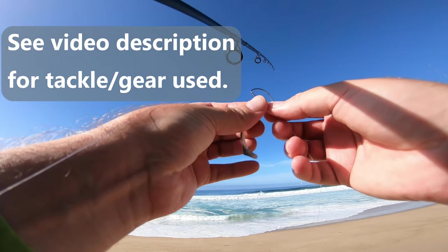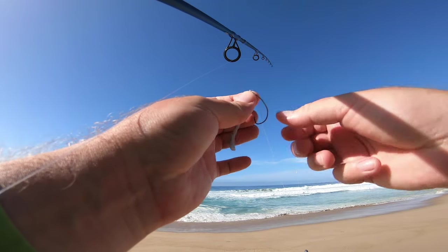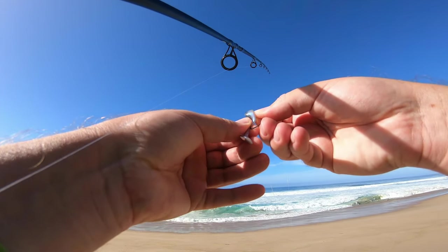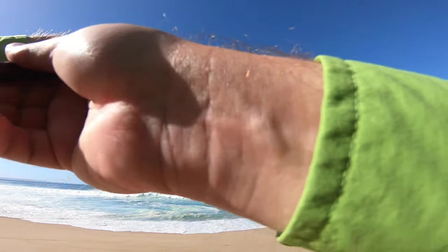Bay shad — give it a shot. Two-inch swim bait. Looks like the water cleared up a little bit, I think.